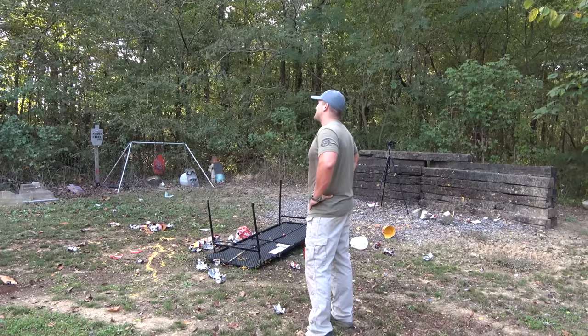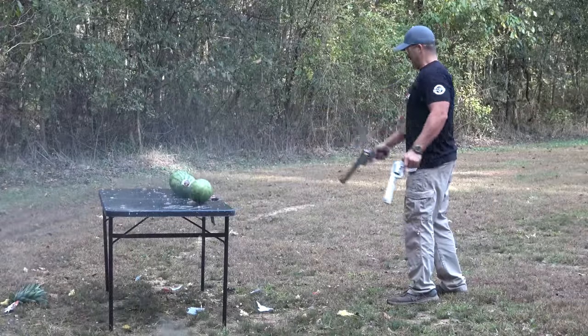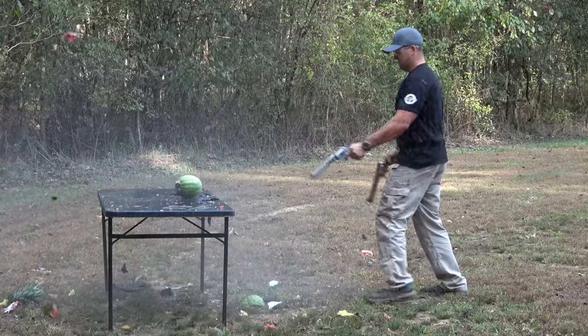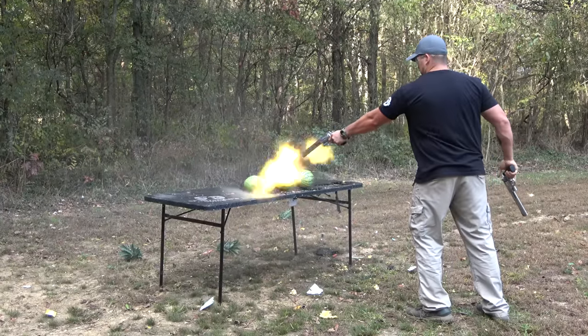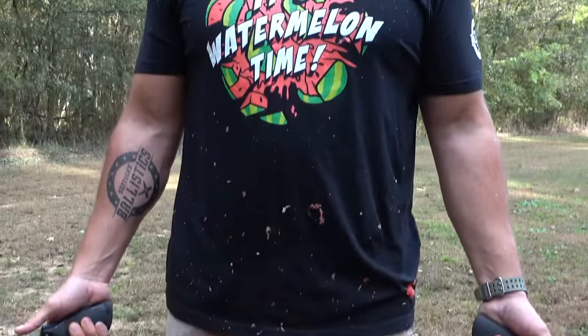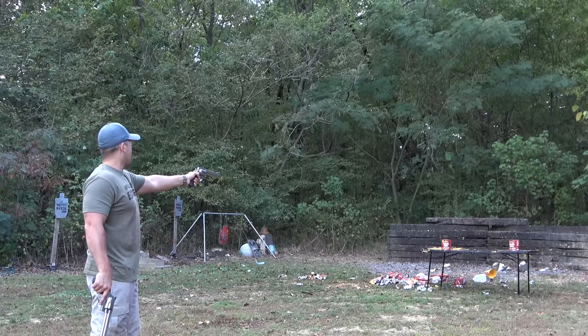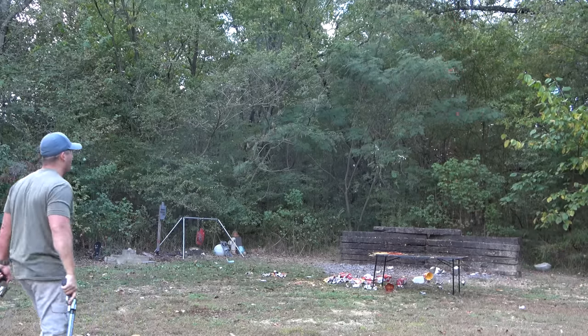Starting to get dark, we're kind of running out of time. But we've still got just a little bit of time. We still got something to shoot — seven pound cans of ketchup. 460 on the left, 500 Magnum on the right. My gosh.